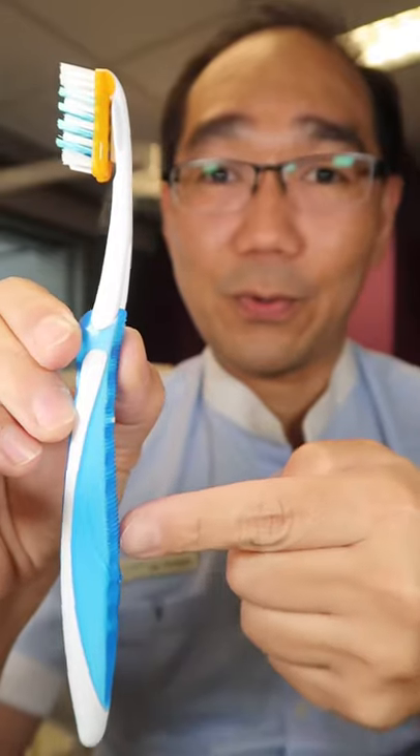The toothpaste tastes like grape. The bristles are too hard for me. After. How would you rate this toothbrush?